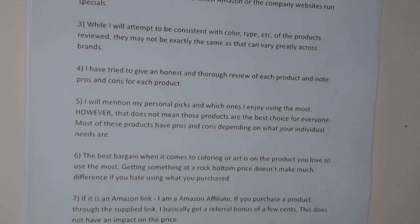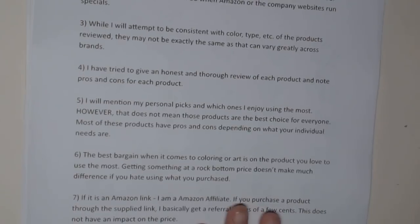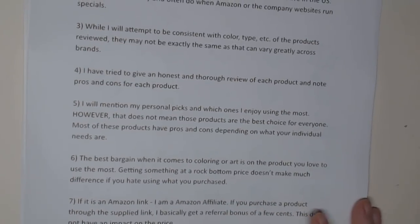If I post an Amazon link, I'm an Amazon affiliate and get a small referral bonus. Any money I get goes toward the channel — in fact, most of the items I ordered with my first Amazon affiliate funds will be covered during flip-throughs tomorrow. Anyway, that's all the gobbledygook!